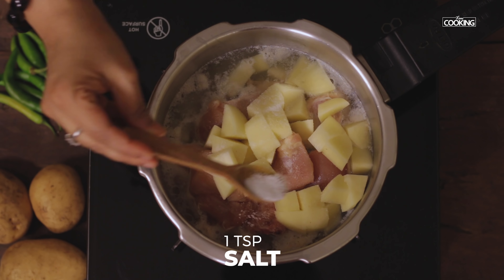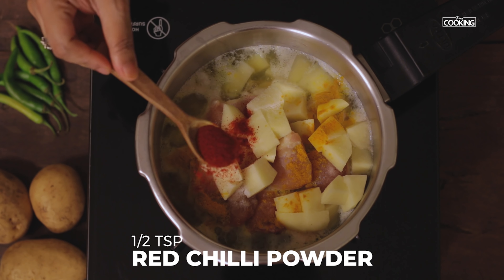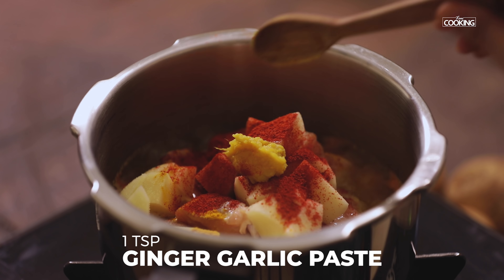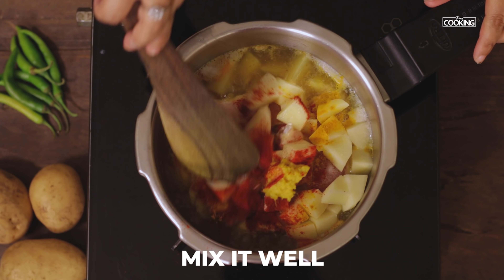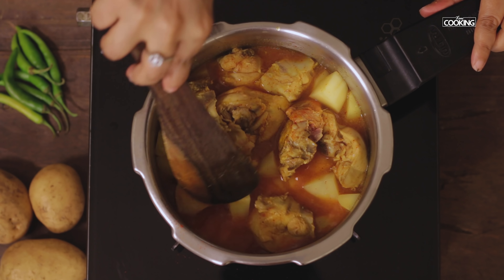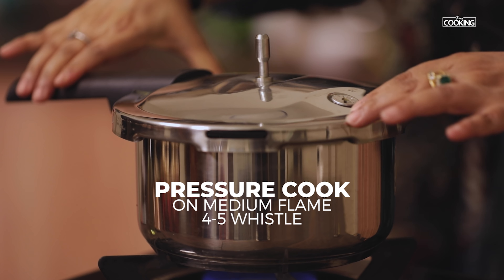I'm adding 1 teaspoon of salt, 1 quarter teaspoon turmeric powder, half teaspoon chili powder, and 1 teaspoon ginger garlic paste. Mix everything and pressure cook for about 4-5 whistles on medium flame.